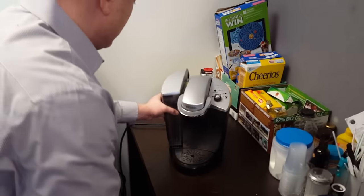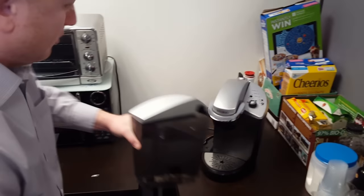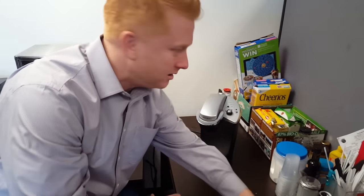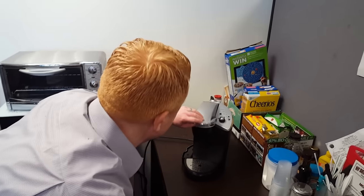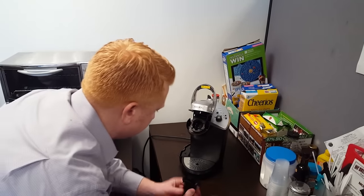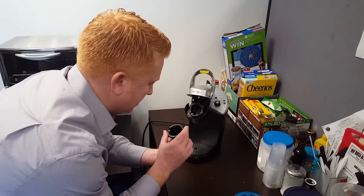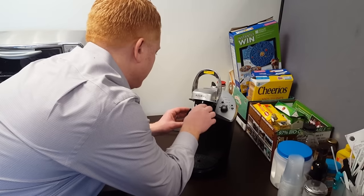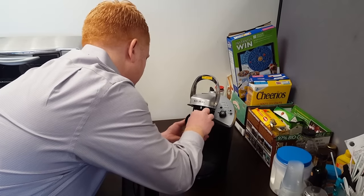We're going to remove the water reservoir. We're going to place it over here in a safe spot, and we're going to open this up. We just removed this just to clean it out a little bit, but that is not a big deal. Pop that back in.